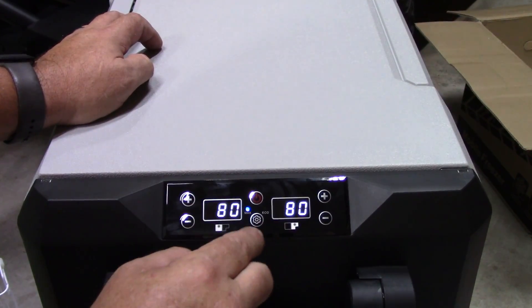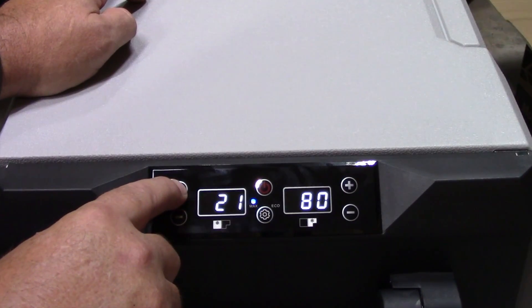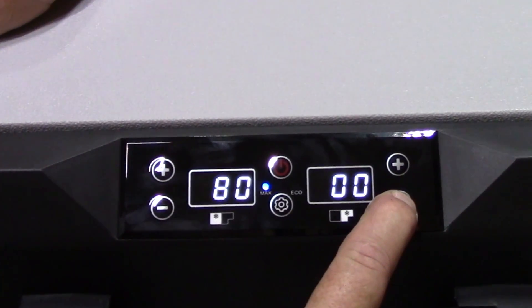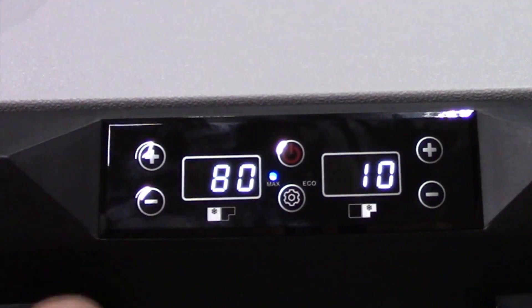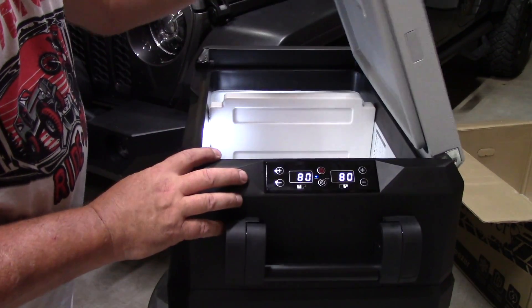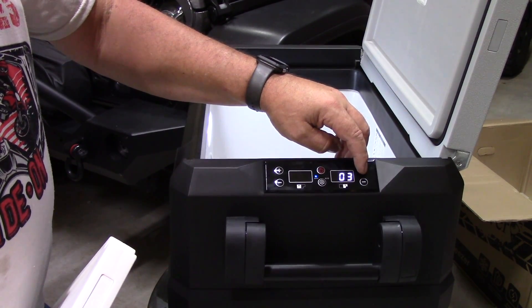This is the freezer side — you can see the stair-step shape because the compressor takes up part of the room inside. The other side without the stair step is the refrigerator side. We can set the freezer down to zero, and let's set the refrigerator side — it goes all the way down to zero. We'll set the freezer to 10 degrees. It's showing 80 right now but it won't take long to cool down. You can actually hear the compressor and a little fan running, but it's very quiet. Opening the lid and removing the partition, you can see it automatically switches to single-zone mode.